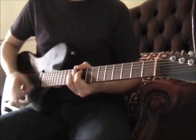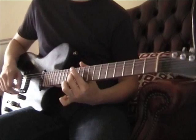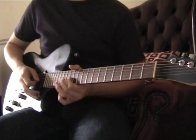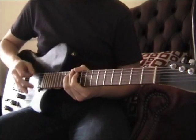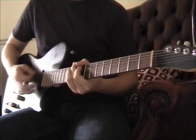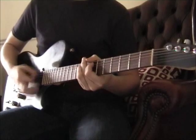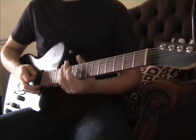You can either carry on doing that, or you can just bend the 11th of the G. Then the next bit — I hammer on, I'm on the 12th of the G, hammering on and pulling off the 13th of the G. Then it comes in with the 10th and 12th frets in the same shape, on the same strings as before.